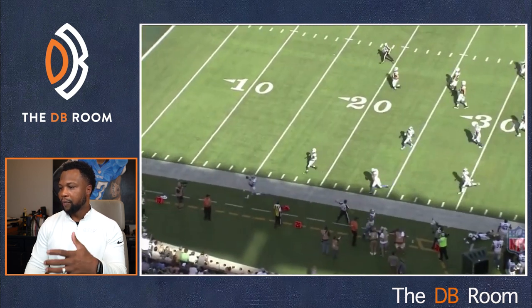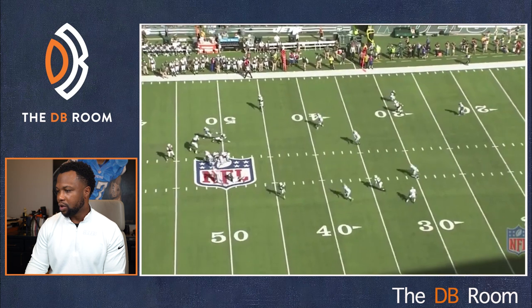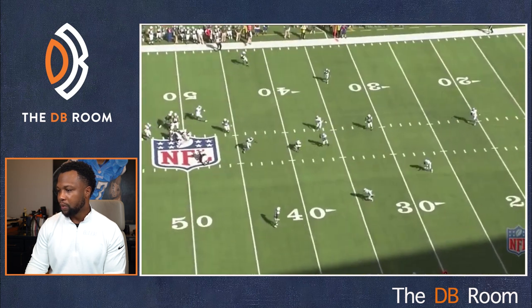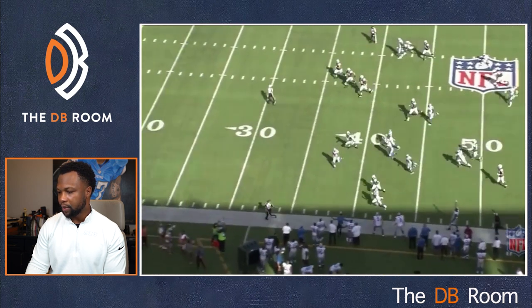Let's take a look at the full play. Number two comes over and blocks, safety drives, corner replaces — boom, interception for the good guys.